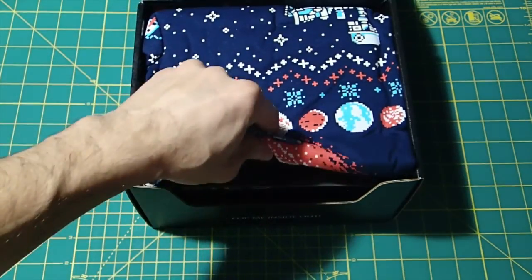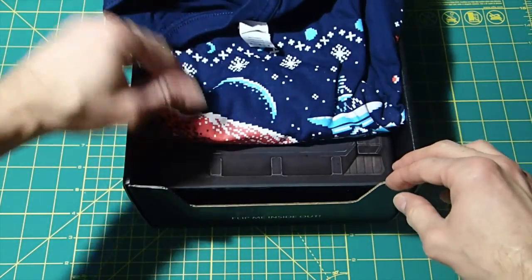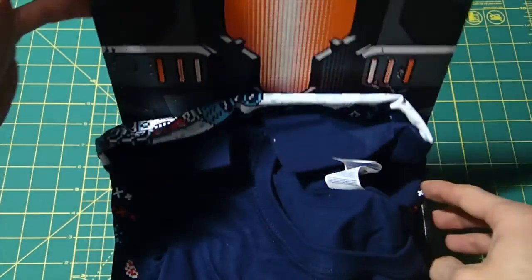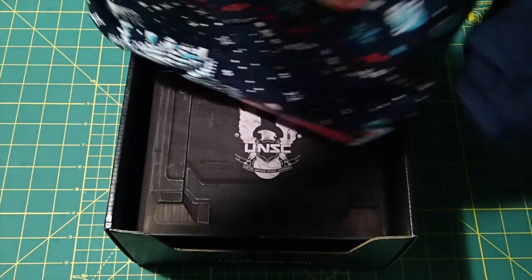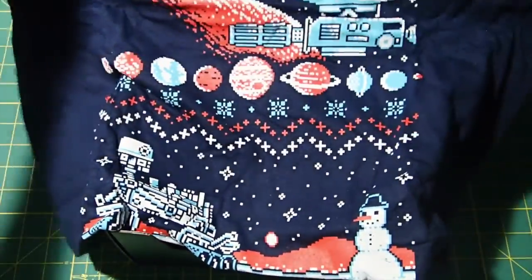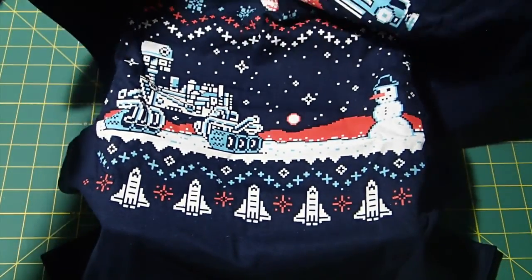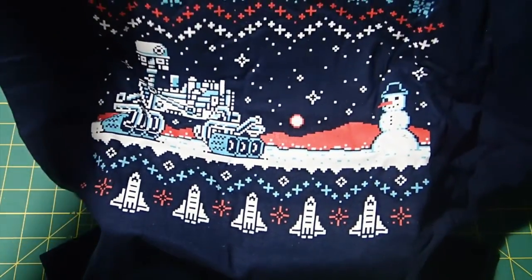T-shirt. So this is like one of those quote-unquote ugly sweater type things. This is the Galactic Loot Crate, and if you look at it, it looks like it's Halo. I wasn't really expecting Halo. Let's take a look at this shirt. Definitely got a space theme, but it's got that sort of ugly sweater kind of trendy thing. I'm not a big fan of that, so I'm not really a huge fan of this t-shirt.